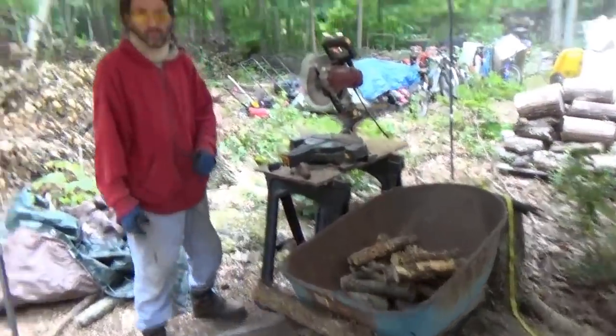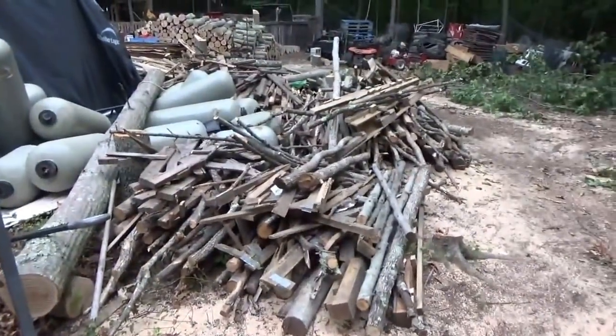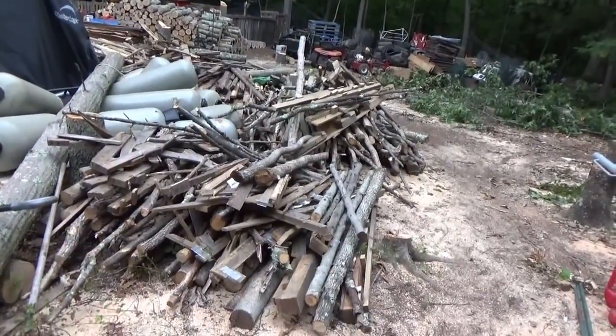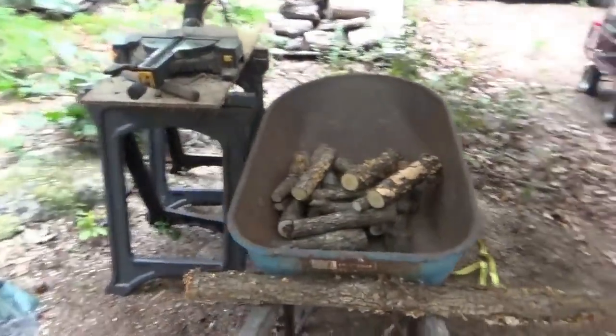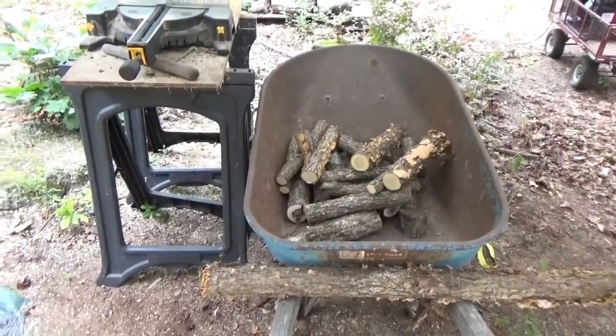Chris is chopping up the little stuff - we're hoping to get rid of all this. When I'm not cutting big firewood and he's assisting me, or we're building something, Chris is going to be cutting firewood and that's going up in the woodshed, the firewood shed.